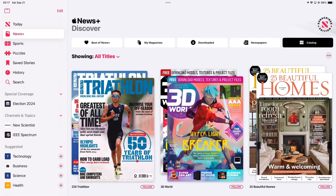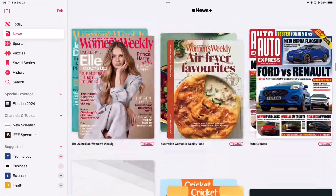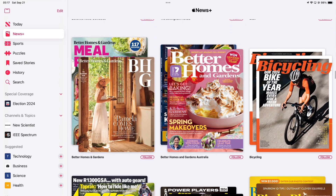The magazine catalogue is organised in alphabetic order, making it easy to find your magazines. When I first tried this on the iPhone, it wasn't organised in order, so that might have been a bug, because when I went back later it was organised in alphabetic order.